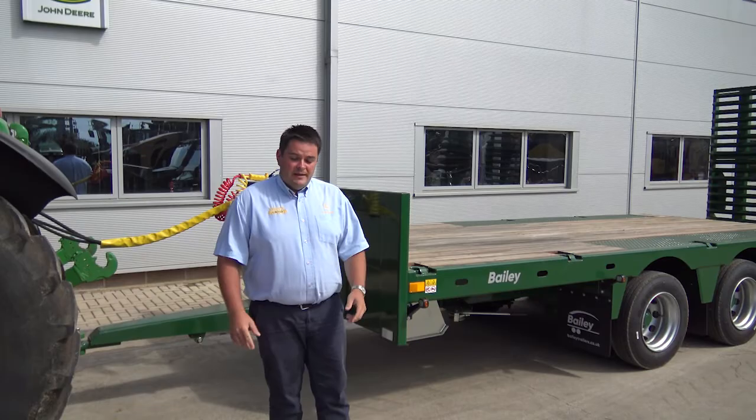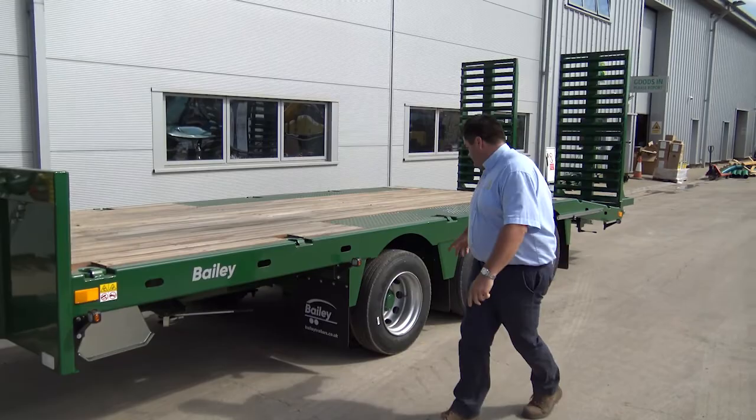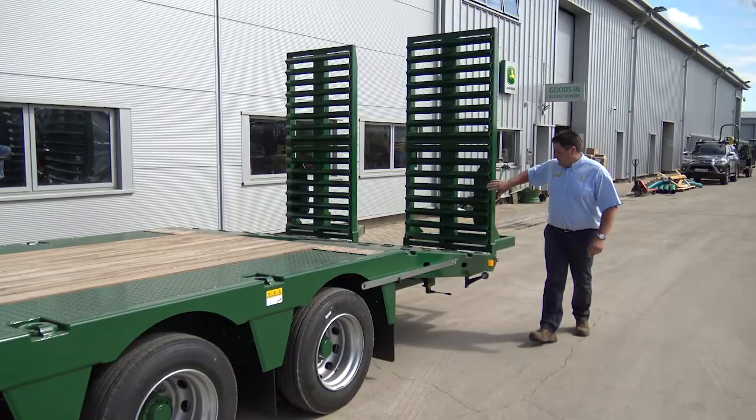Bailey 27-tonne loader — cancelled order, so available now. Takes a payload of 20 tons. It's got a 5.5-metre flat, which is 18 foot, a 1.5-metre beaver tail, sat on commercial triaxle axles. Plenty of places to strap machinery on, hardwood floor, LED lighting, bucket well in the back, hydraulic ramps, and an LED flashing beacon.